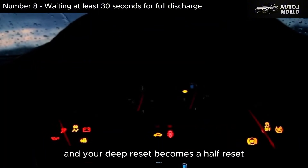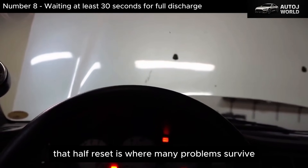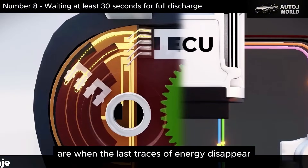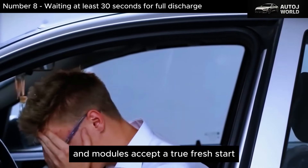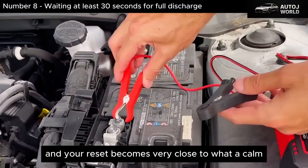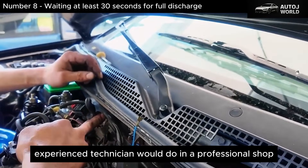And your deep reset becomes a half reset. That half reset is where many problems survive. Those quiet seconds, with the car untouched, doors closed, no buttons pressed, are when the last traces of energy disappear and modules accept a true fresh start. Be impatient and the system remembers. Respect the wait, and your reset becomes very close to what a calm, experienced technician would do in a professional shop.